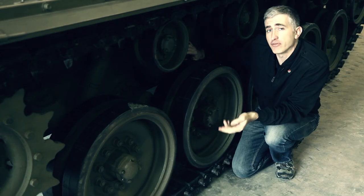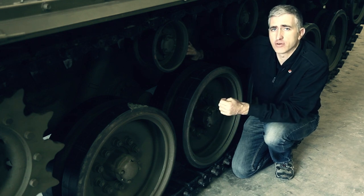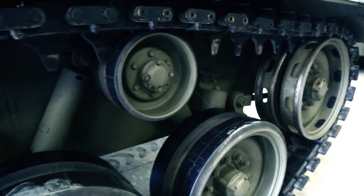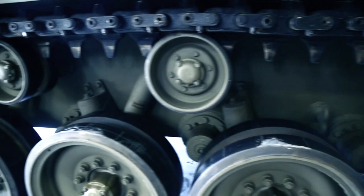Shock absorbers will be found on the first, second, last, and second-from-last road wheel arms. The center road wheel doesn't have a shock absorber. All the arms will, however, have a bump stop, and this prevents the arm from going up too far and snapping your torsion bar.